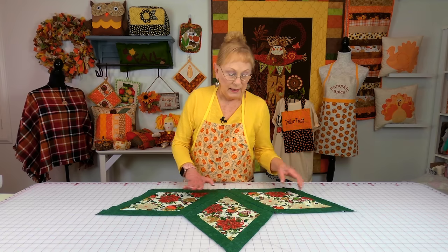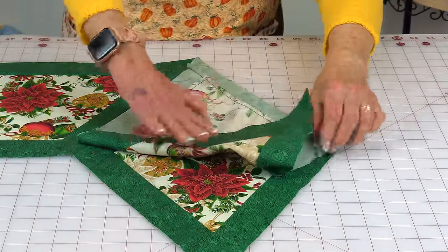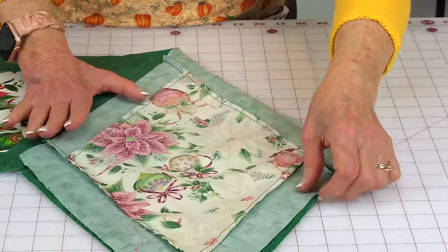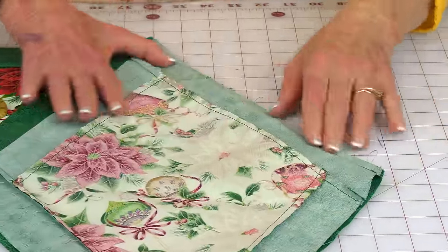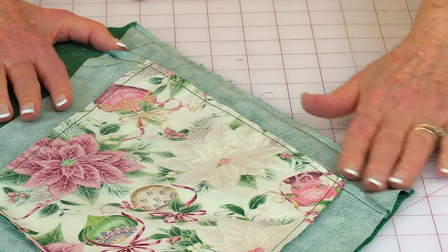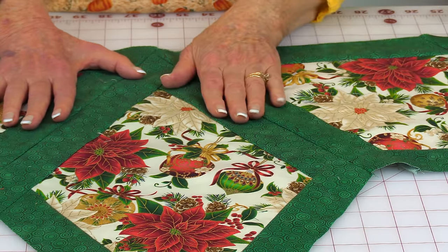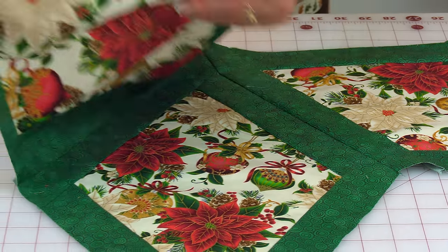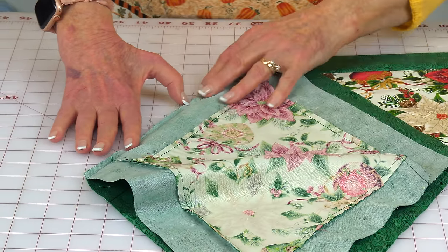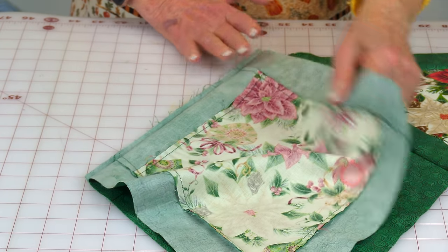Now take three of your blocks and stitch them together. Bring them front sides together, line them up, pin, and stitch a quarter-inch seam. Then press the seam, unfold and press again. Do the same thing on the other side — front sides together, stitch a quarter-inch seam, unfold and press.